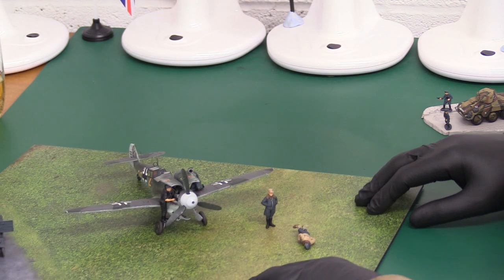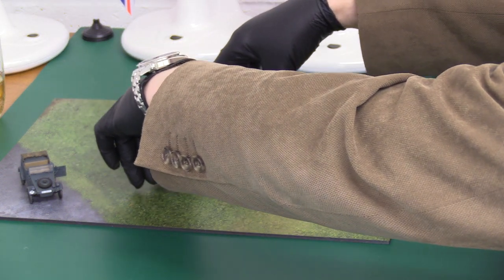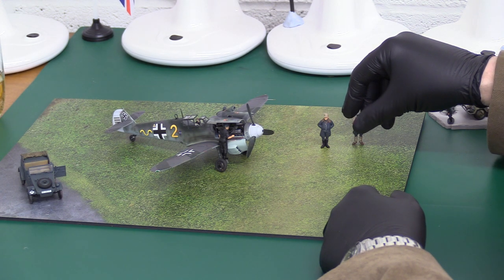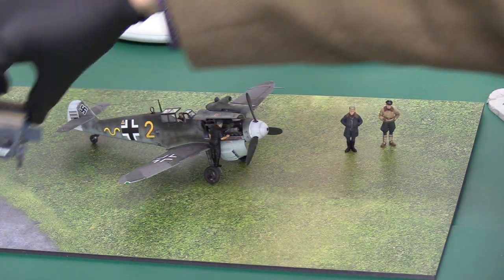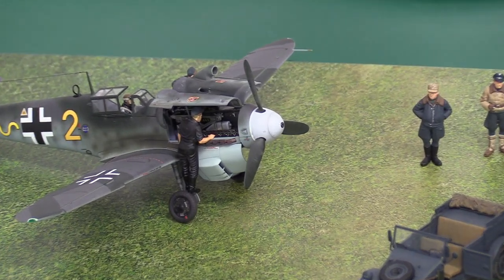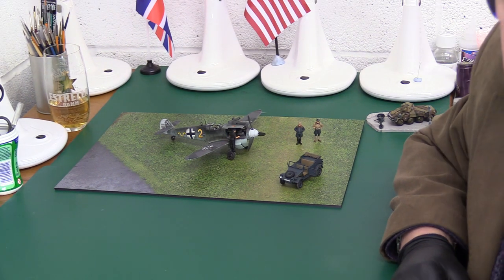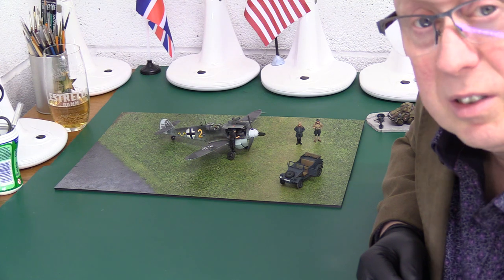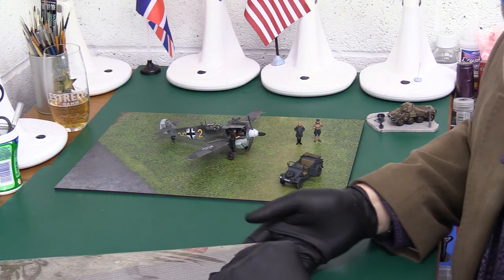Let me push this back into the centre of the frame to get maximum benefit. So we can have our ME 109 here - this chap's got a cigarette. We've got the ICM Luftwaffe crew - airmen, pilots, crew - and they are very very nice figures. There you go, it just brings the whole thing to life. Suddenly it's a proper diorama and you haven't had to do any work at all. I think these are around £20 to £25. I'll give you the link to the Coastal Kits website.